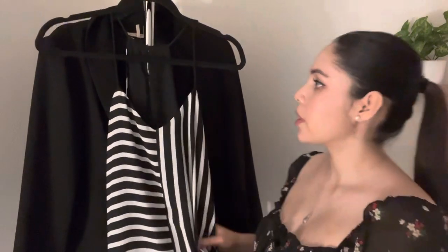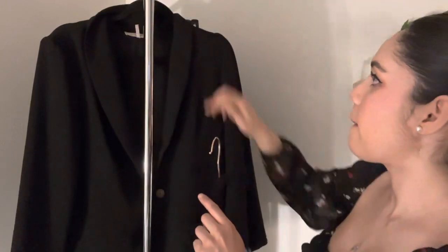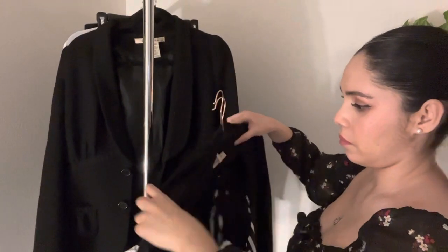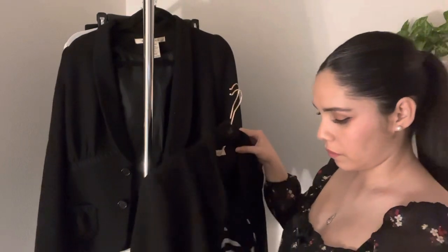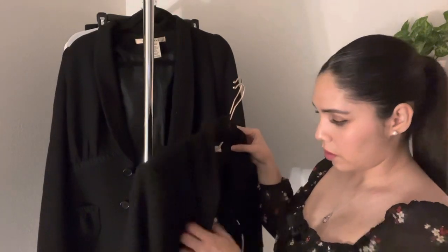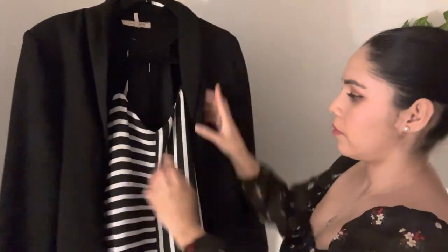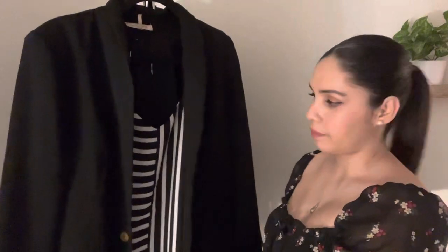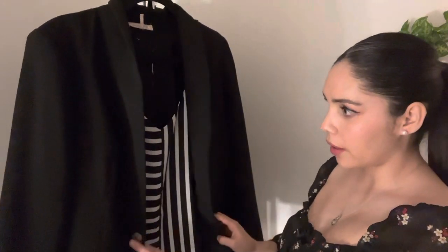Depending on your dress code, you can wear this as is, or you can go ahead and wear it with a blazer — so we'll go ahead and show you. I'm just going to add this button. There you go. It doesn't clash or anything like that — this one has no pattern, it'll look great with the blouse.